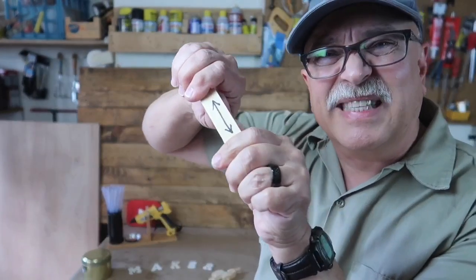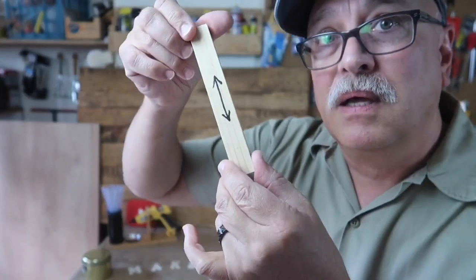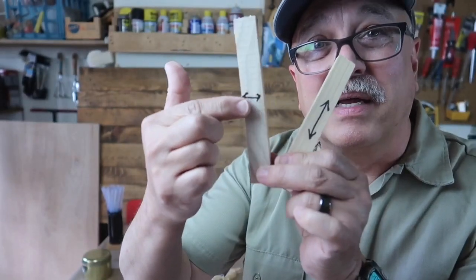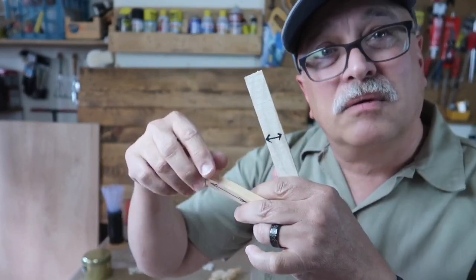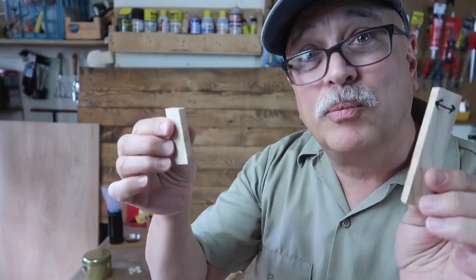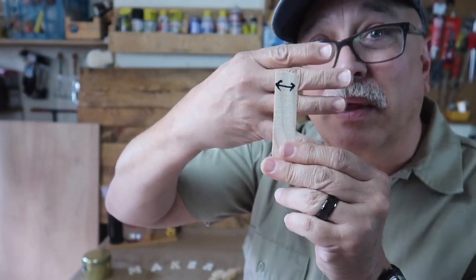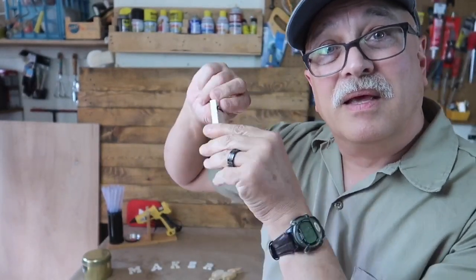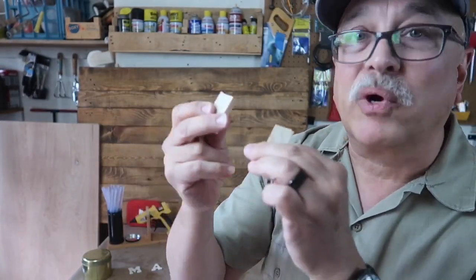I'm going to show you — it's pretty strong, I can't break it. When the grain runs side to side on a little board this long, the structural integrity is kind of gone. It breaks super easy, because the grain structure is going like this. I cut this off the end of a board and you can see just how effortlessly it breaks.